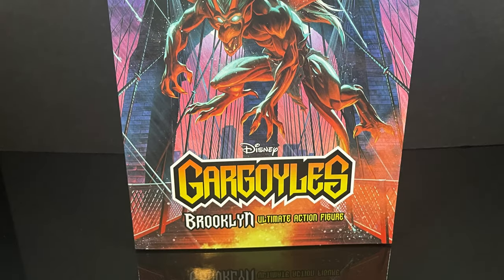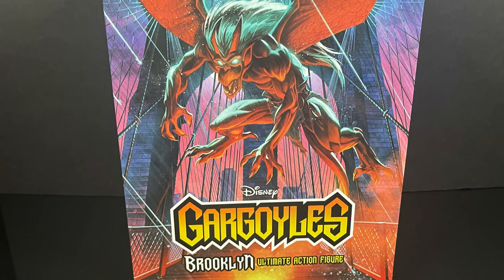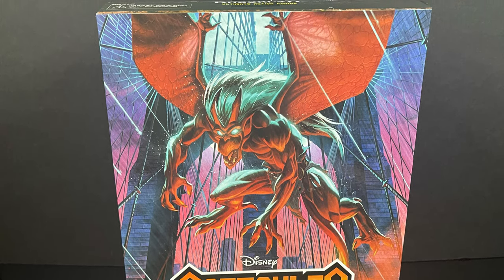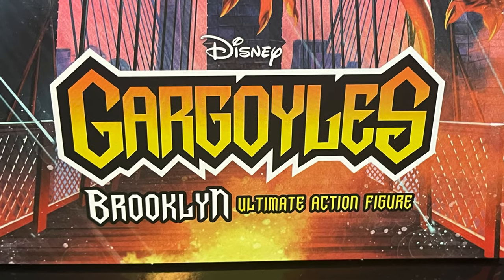Hey, welcome back everyone, Toyshuz here, and I'm back yet again with another Disney Gargoyles video. Today comes courtesy of my friends over at NECA Toys. We're taking a look at the second Rookery Brother, also the second in command as the series went on, the one and only Brooklyn.